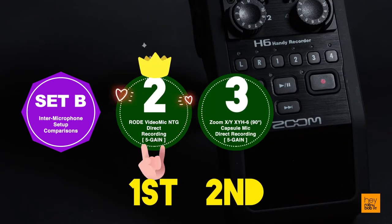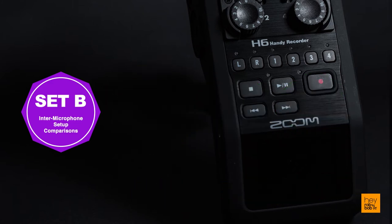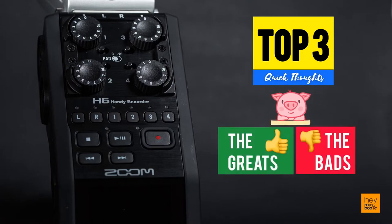The Rode VideoMic NTG still stands clear as the best sounding vocal capturing device in this bare microphones comparison. It has this ability to emphasize on the vocals and recreate a fuller audio with a deeper bass over a soothing audio playback that just makes it a clear winner. Now I will be sharing my top 3 quick thoughts about the greats and the bets of the Zoom H6 Portable Recorder.